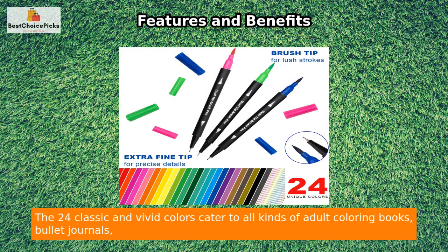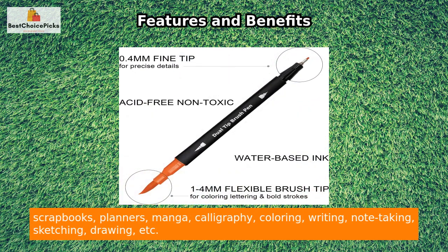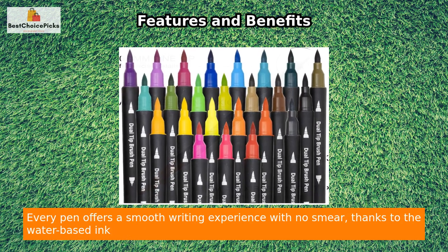The 24 classic and vivid colors cater to all kinds of adult coloring books, bullet journals, scrapbooks, planners, manga, calligraphy, coloring, writing, note-taking, sketching, drawing, and more.